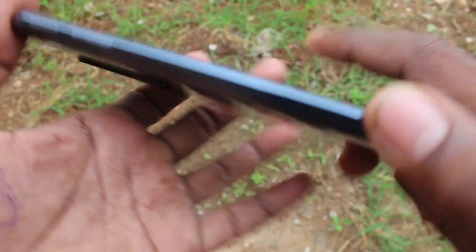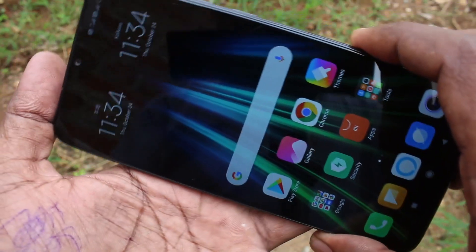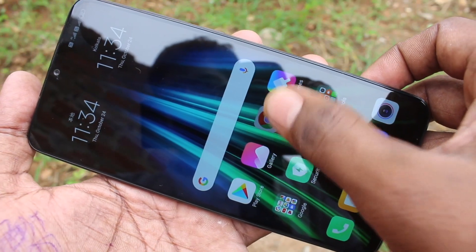Hello friends. Welcome to 5MStack. This is Redmi Note 8 Pro Smartphone. In this video, we will learn how you can take a screenshot and long screenshot in Redmi Note 8 Pro Smartphone. There are 4 methods of taking screenshot. I will explain all of them.